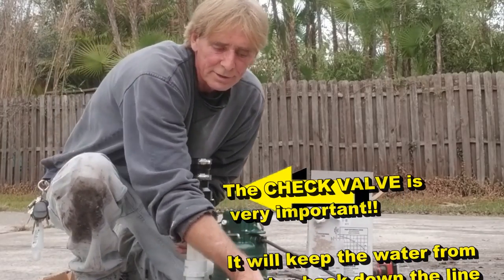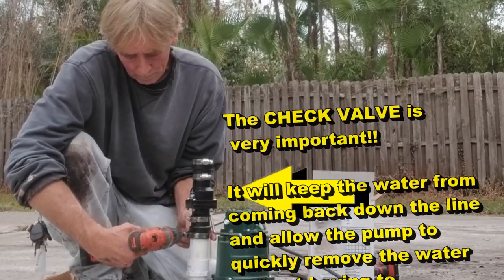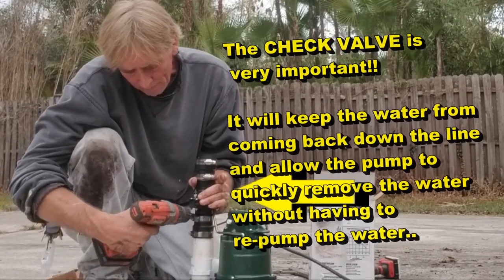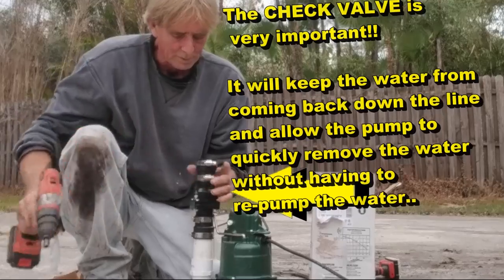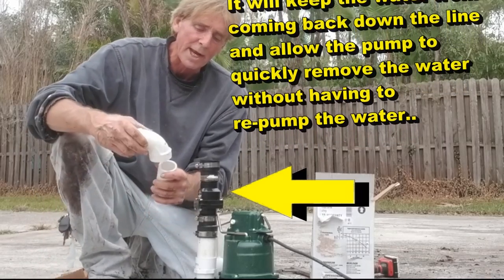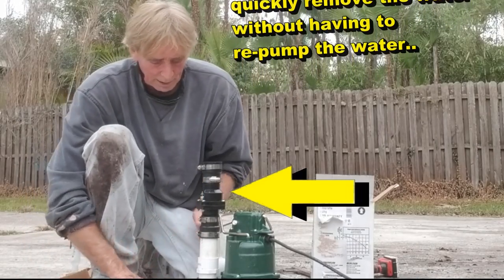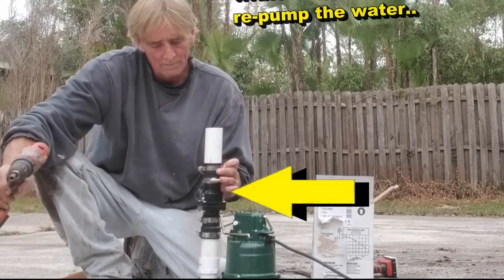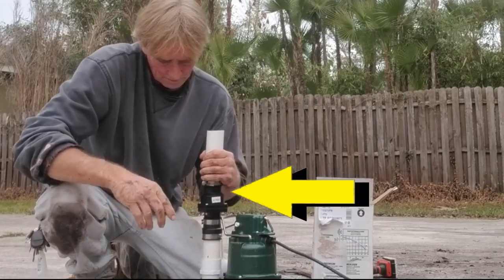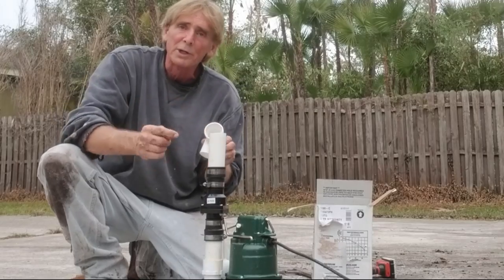Using your nut driver - this is a 5/16-inch bit - tighten this up as tight as you can make it with your drill. Nice and tight, check them all. Now we're going to make the next riser, coming up to the 90-degree elbow - this will be our discharge as it comes out of the sump basin. Go ahead and clamp that one on, tight as your drill can make it. Perfect.